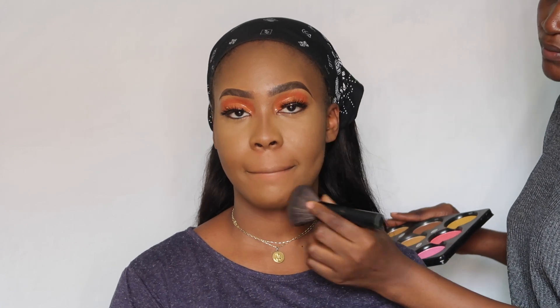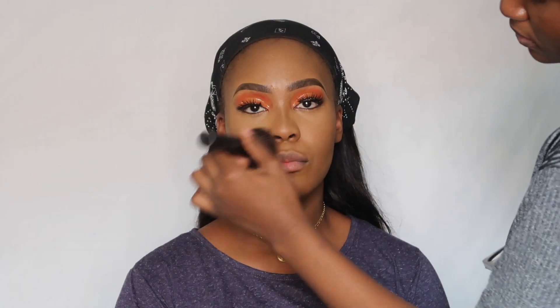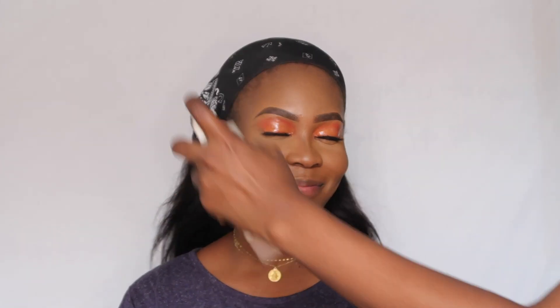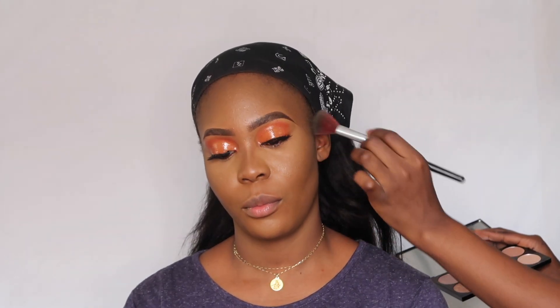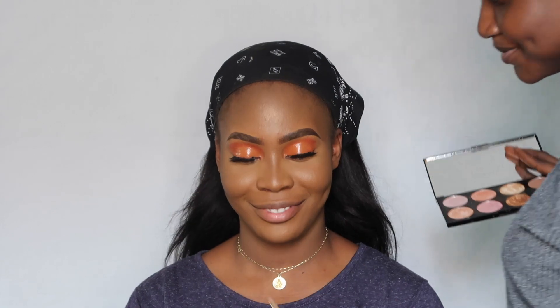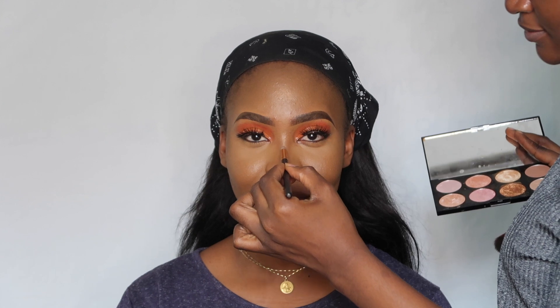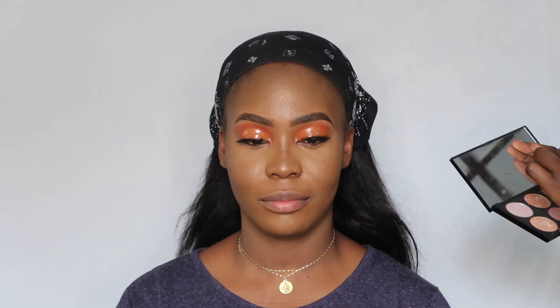I'm using the Zikel Cosmetics face powder to set everything in place and dust off the initial setting powder. Then I'm setting her face with the Mario Badescu facial spray and going in with the Makeup Revolution blush/highlight palette to give her some shine, using a smaller brush on the nose to achieve that thin line illusion of a slimmer nose.